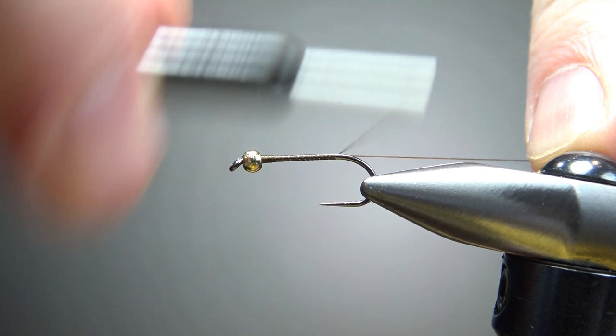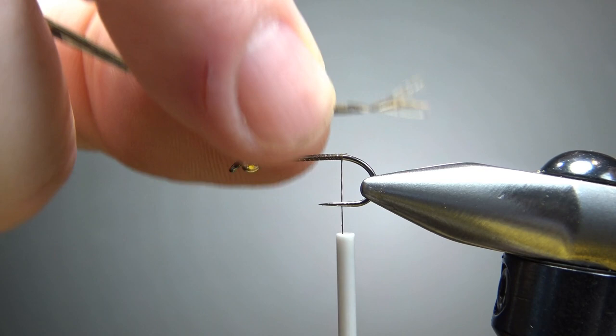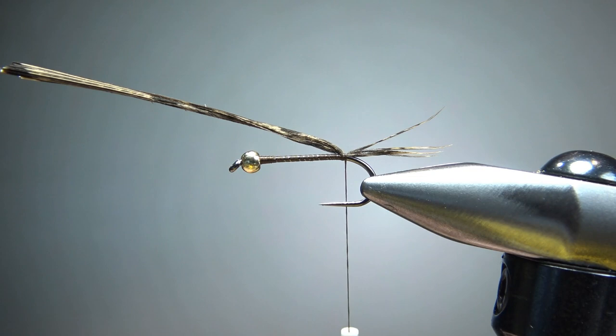Now take about six or seven strands of pheasant tail fibers right here. If they're sticking together, you can try and roll them between your fingers — it might help them break up. Go ahead and tie a tail in about a hook gap. Just do a couple of wraps right here. We can always try to spread those out a little bit later.